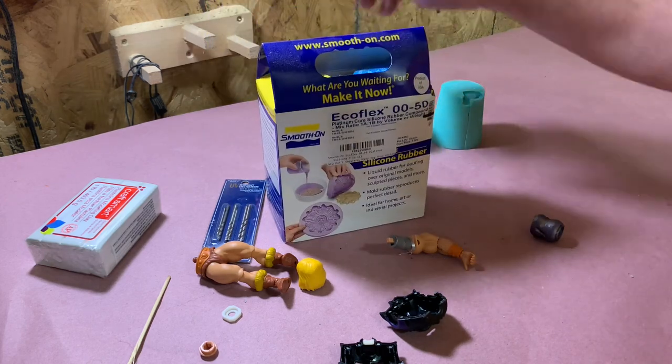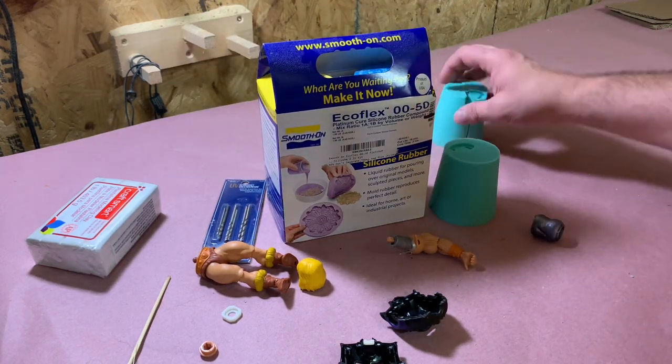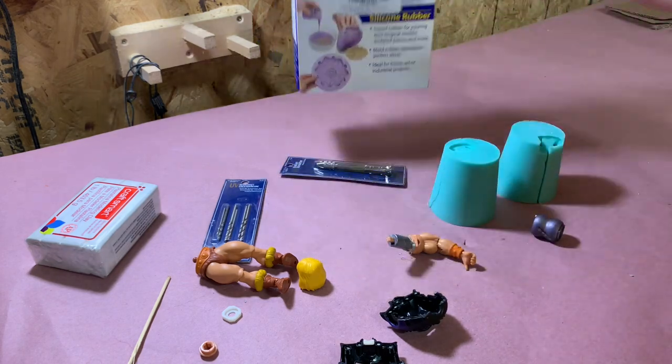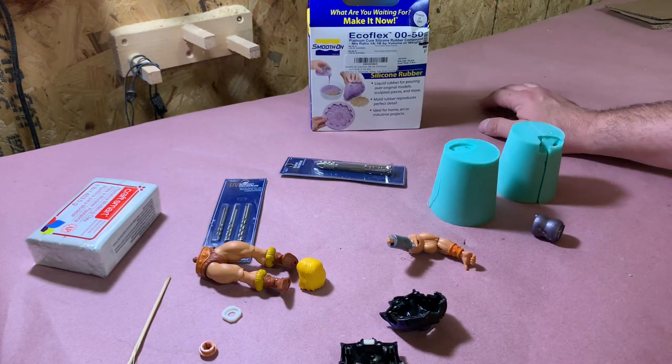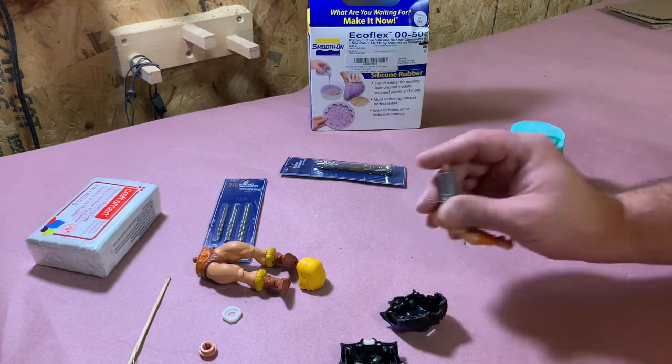We're going to cast it in silicone. These are just old molds that we're going to cut up to try to take up some of the space. So let's go ahead and make a mold box and go from there.